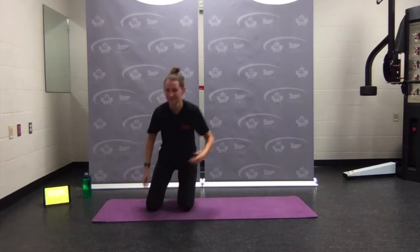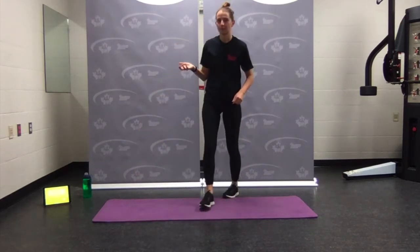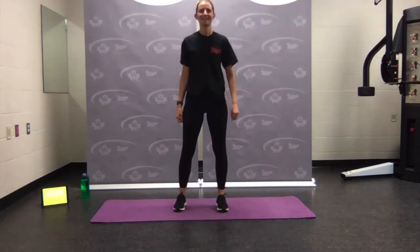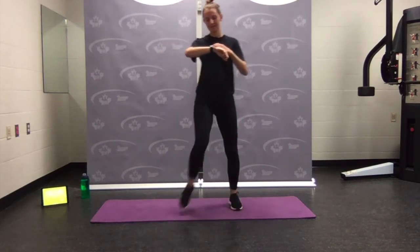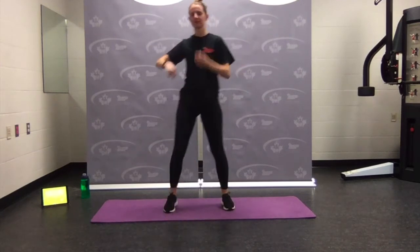Hopefully you can hear me — this is only my second time using the mic. Come on up, grab a quick sip of water if you need it, and then we'll get into our warm-up. Coming into our warm-up — let's come in for some high knees. I've got core training on the timer.